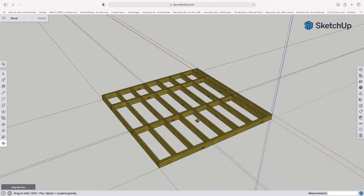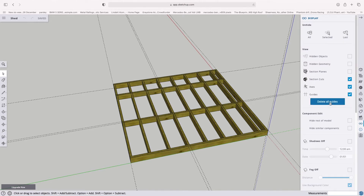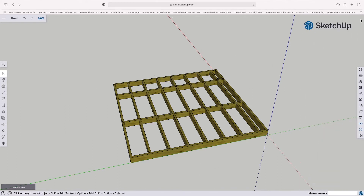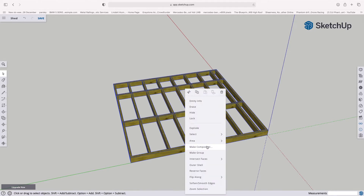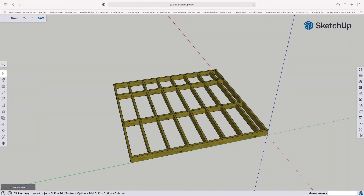One thing we didn't do at the end of the last episode was select everything and make it a component. So come over to the glasses icon and click Display, then delete all guides — we don't need them now. Close that window, then use Command A on Mac or Control A on PC to select everything, right click, and make it a component. I'm going to call this 'timber base' and click OK.